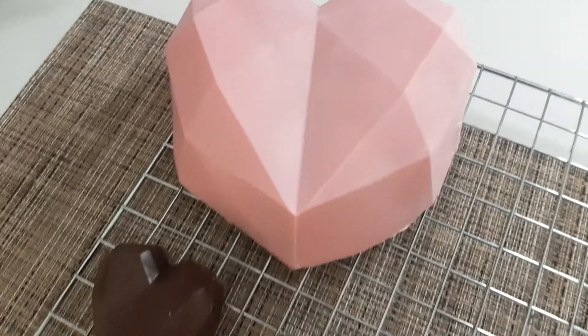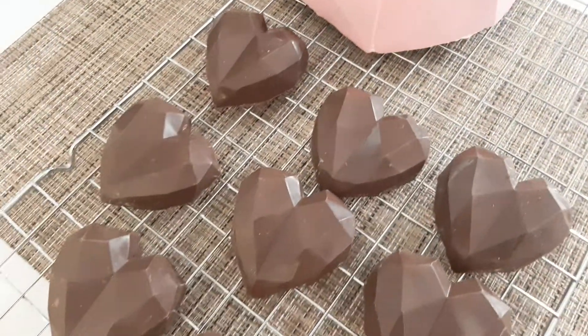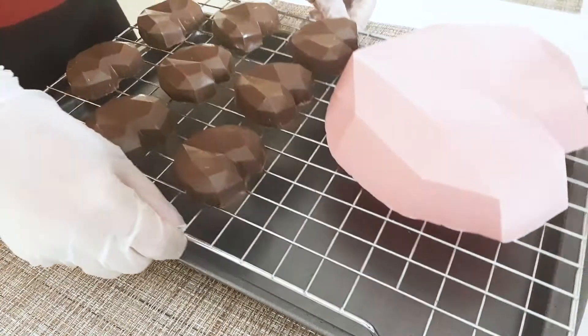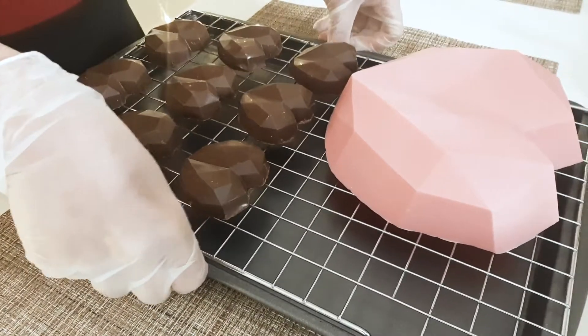All right, now they're all ready to be decorated. I'm just going to have fun decorating them with some candy melts and sprinkles.